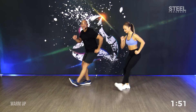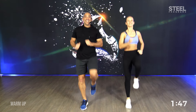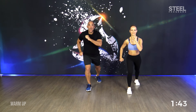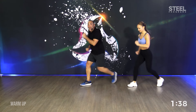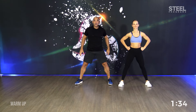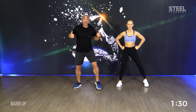Step down. You got it. One more time. Knee. Q. Steps. Step. Yes or no? Yes or no? Do you like the song?